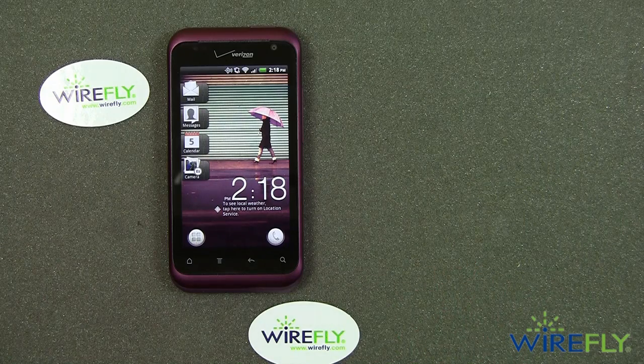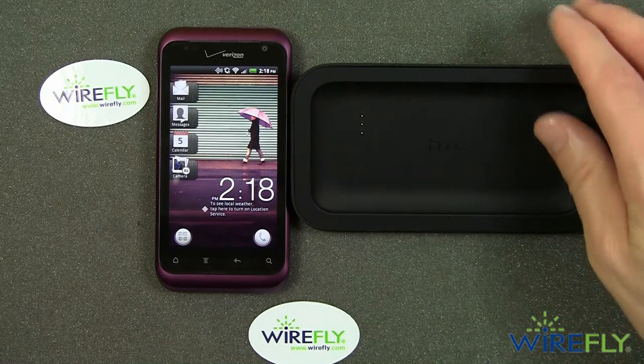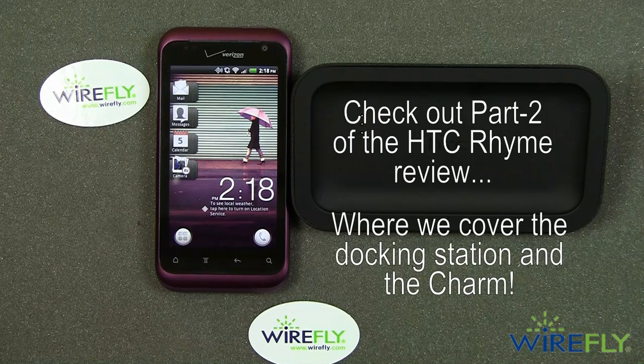Those are the results I got. There's so much in this review that we need to break it up into two parts. So this will be the end of part one, and coming up next will be part two of Wirefly's review of the HTC Rhyme.